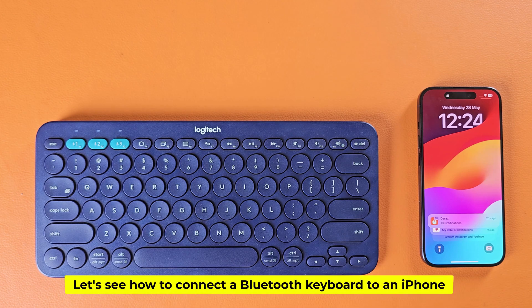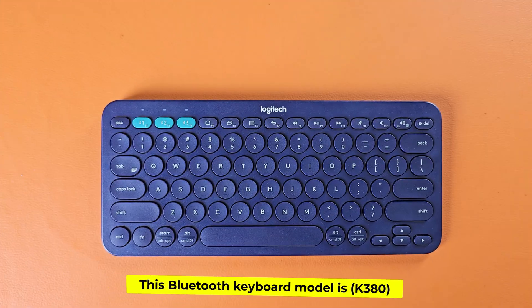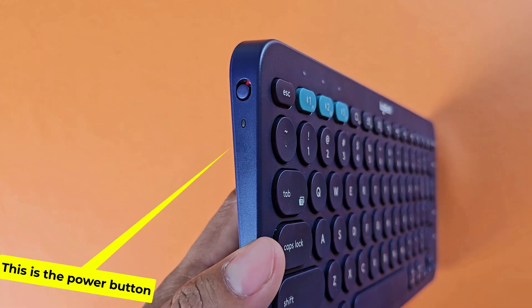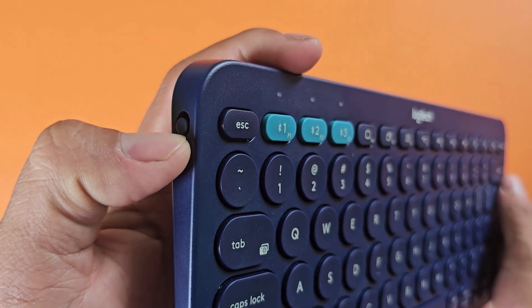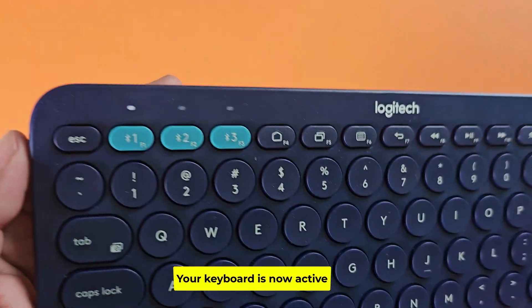Let's see how to connect a Bluetooth keyboard to an iPhone. This Bluetooth keyboard model is K380. This is the power button. Turn on the power button. Your keyboard is now active.